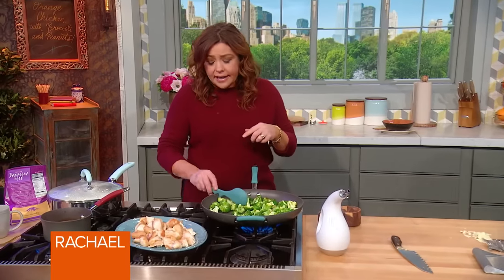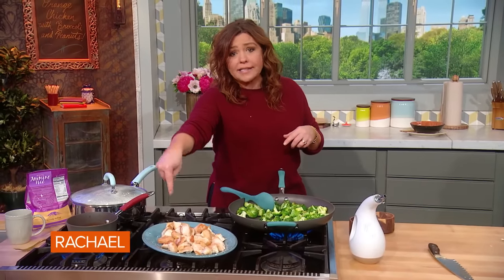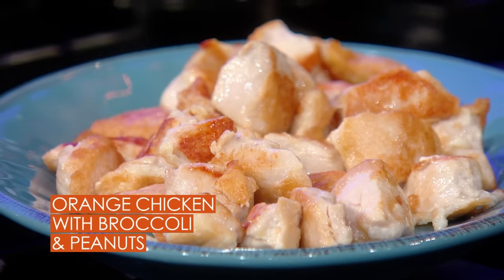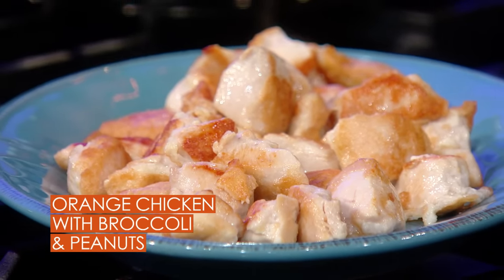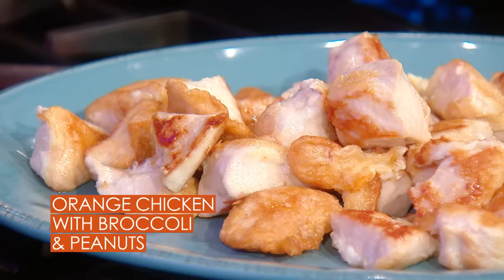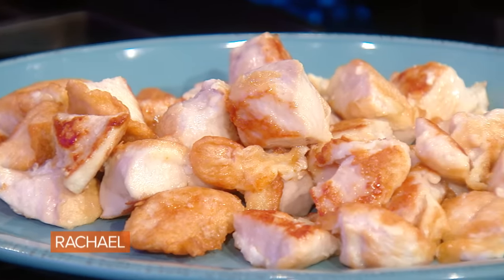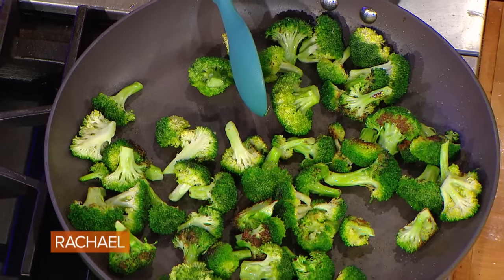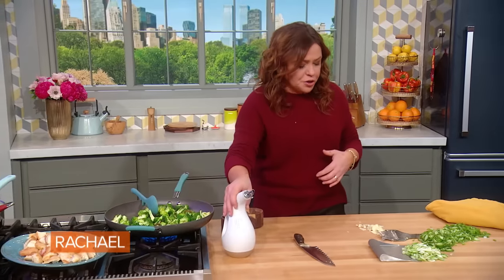The chicken coated with egg whites and cornstarch is now out of the pan. It's not 100% cooked — it's about 90% of the way there. I brown it until crispy on both sides, then slide it out so we can get the broccoli stir fry going. I let the broccoli brown a little bit, which makes it kind of nutty tasting in our high-temperature cooking oil.